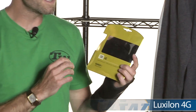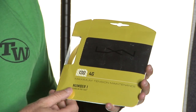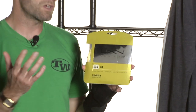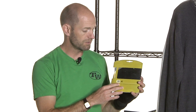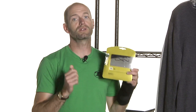Next up, really excited to tell you about this new string from Luxilon. This is their 4G, an extruded monofilament like most Luxilon strings. But this one is designed to offer greater tension maintenance over previous Luxilon strings and especially over co-polys, polys, and any kind of extruded monofilament. We've playtested this one already — it goes on sale on Monday, so be sure to pick up a set. We absolutely love this string.